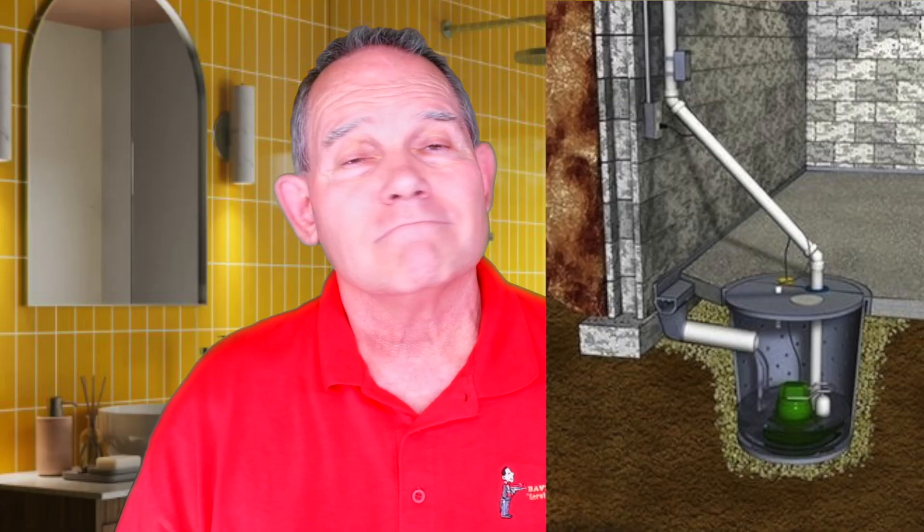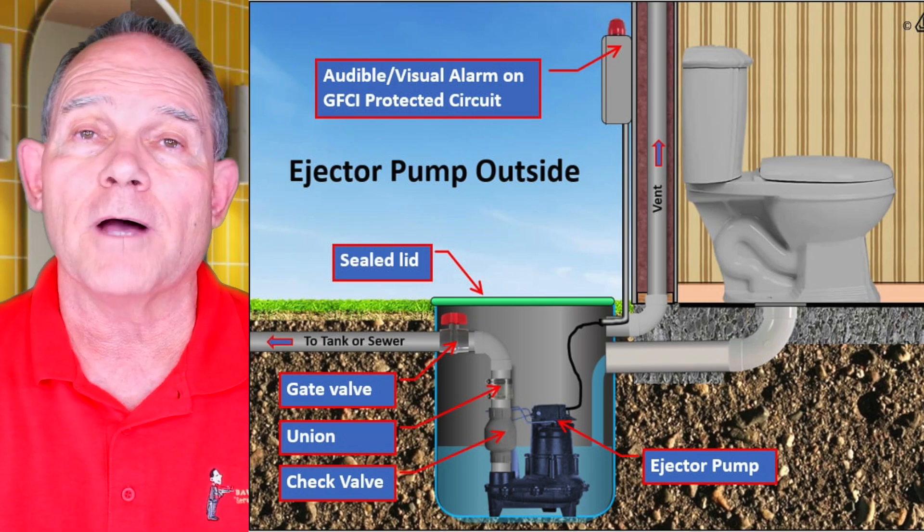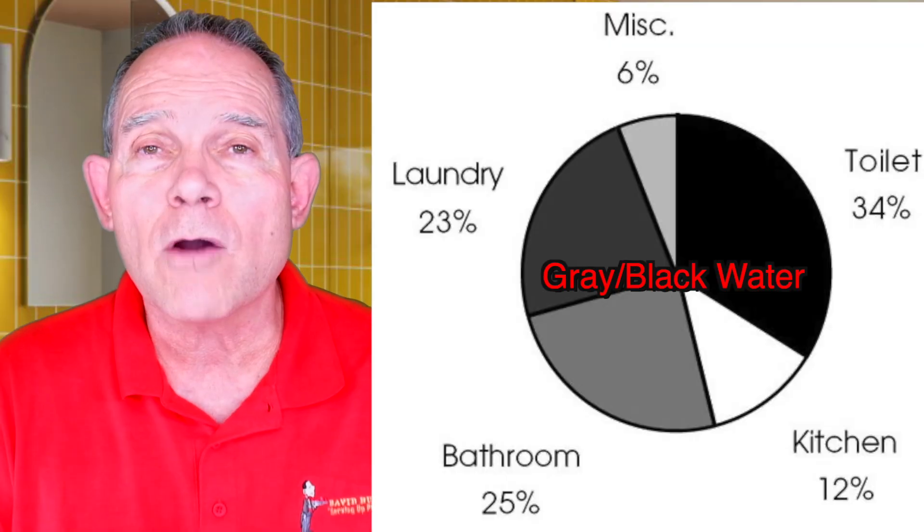Sump pumps are generally put outside or under the house, and so are sewage ejector pumps. What are we pumping differently on a sewage ejector pump? On a sewage ejector pump, it means sinks, toilets, showers, laundry — anything in the house that's either gray water or black water is going into that sewage ejector pump.